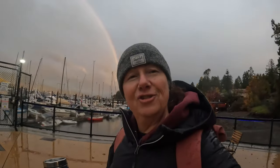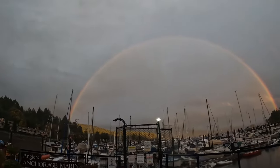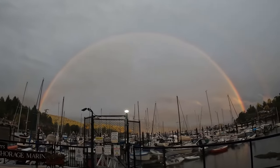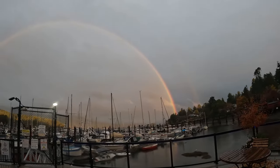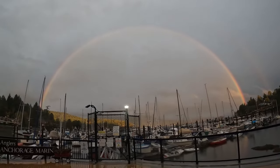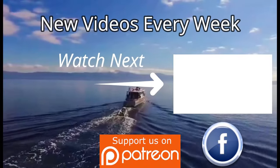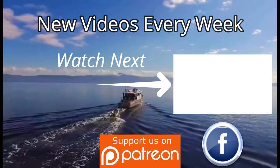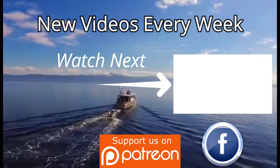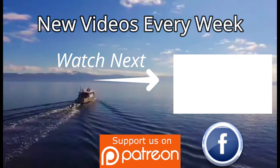Look — after-storm rainbow! It's a double? Whoa, that was cool. It's a full rainbow all the way across the mountain. Okay, that's really pretty. Mavericks!